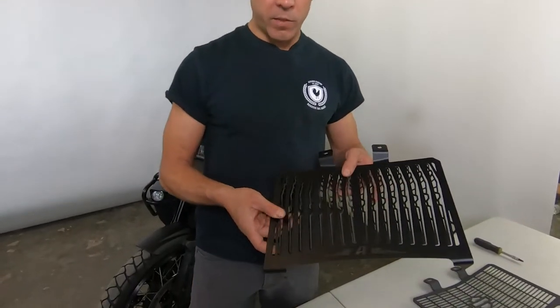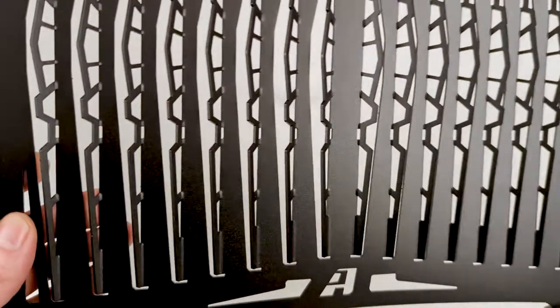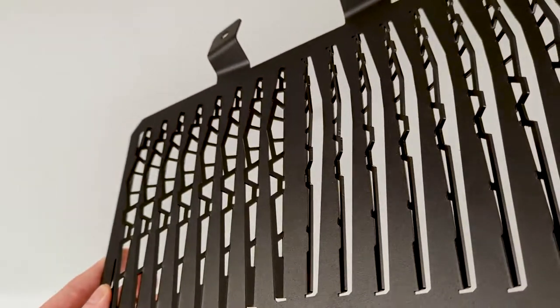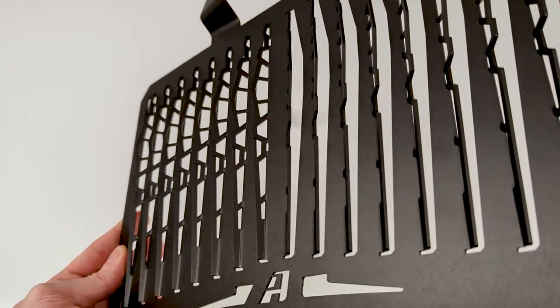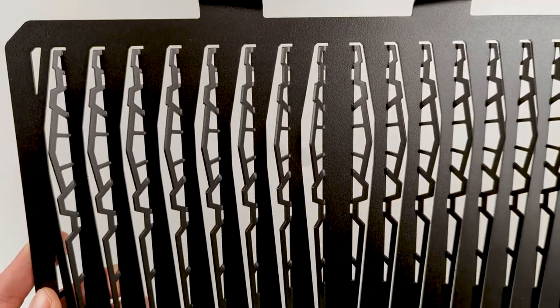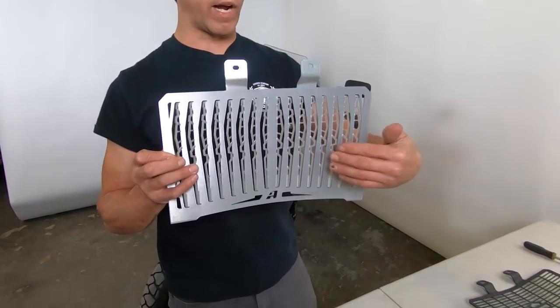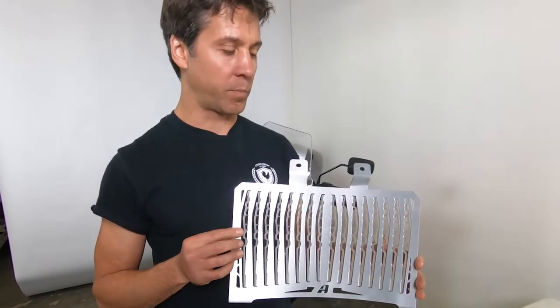So when we came to do our design, we took some of the old original stuff that we started with, which is this louver design. That's allowing a lot of air flow and at the same time providing a lot more surface area protection, but the louvers are giving and making up for the blockage by directing the air into that high horsepower engine.